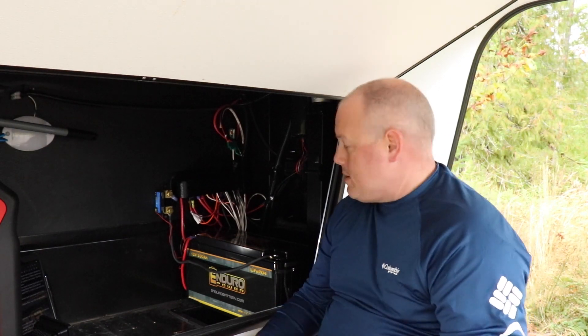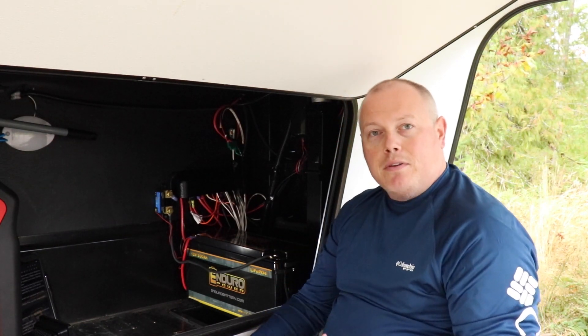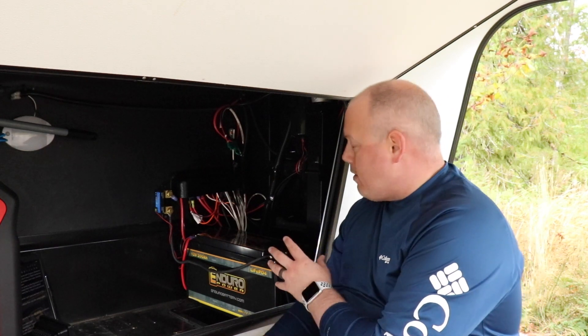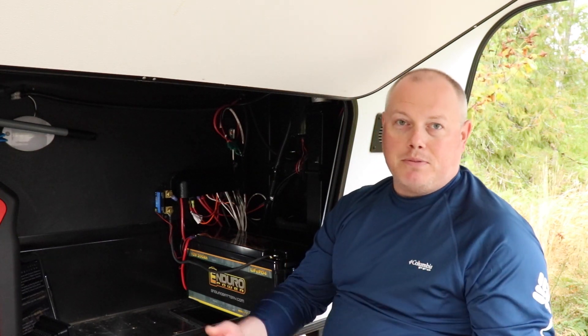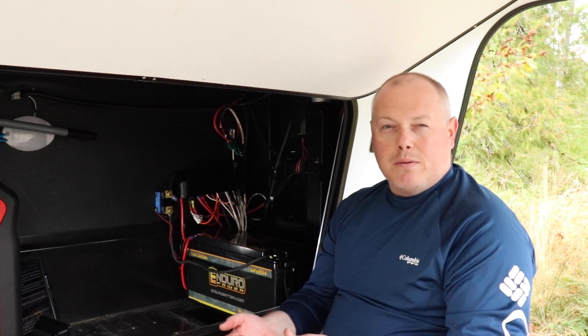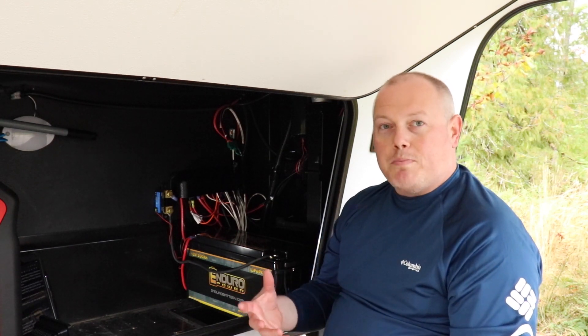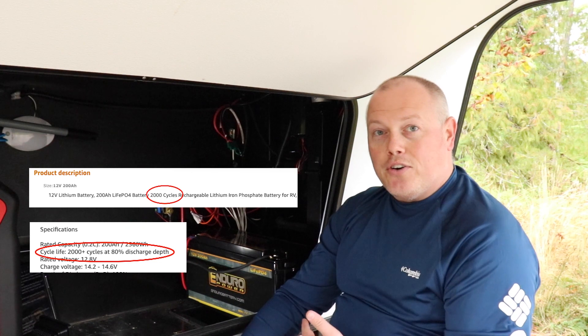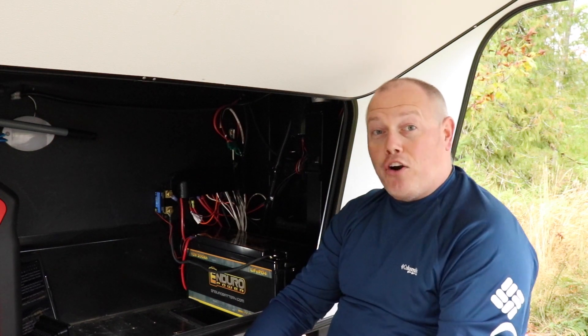Let's talk specs on our Enduro Power battery. If you look at the specifications and compare it to the big brand battery, you're going to see the specs are the same or better, and we're saving hundreds of dollars. If you want to compare the Enduro Power battery against a cheaper option — China Direct brand, some of the wholesale club bundles — look close, especially at the charge cycles, because you're going to find that you have way more charge cycles on an Enduro Power battery. And we also like that Enduro Power is owned and operated here in the US, and the co-owner is an RVer himself.